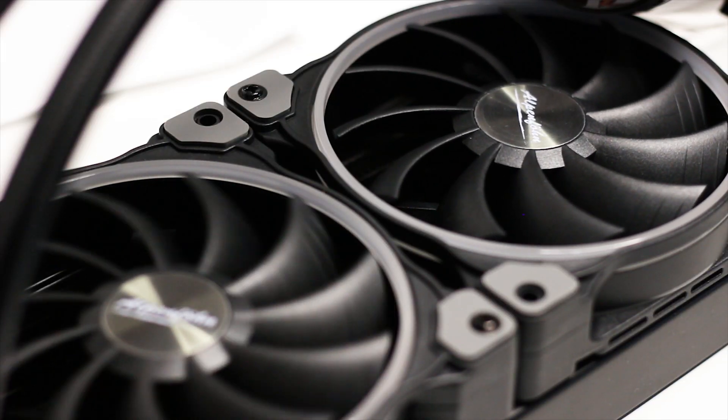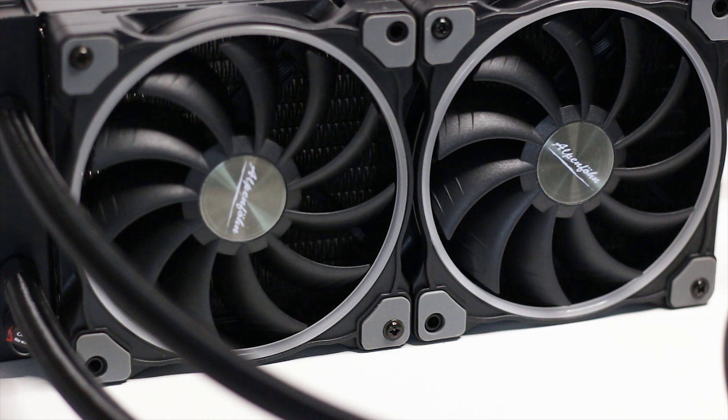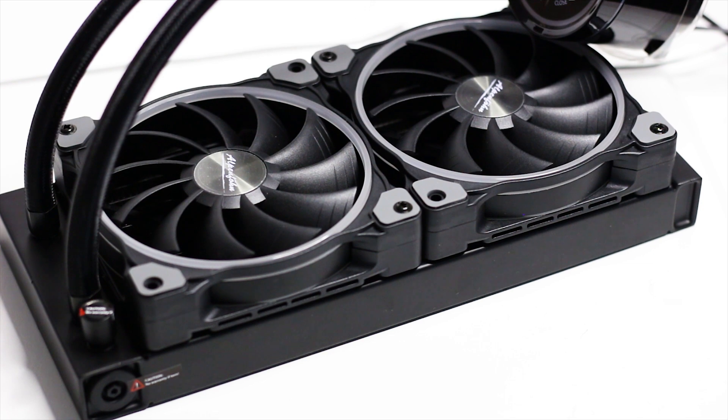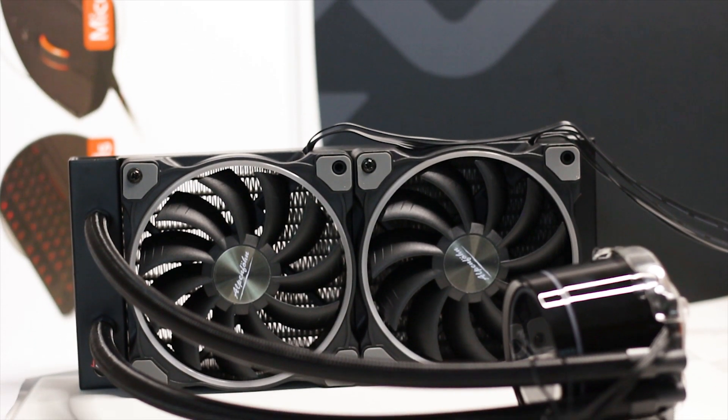Before we head into the thermal testing of this CPU cooler, you need to hear how this cooler sounds like — both the included fans and the pump inside the cooler. I am doing this because while a decibel value is useful in our review, it does not take into account the external factors such as bearing noises from the fans, vibrations, or even the pump.